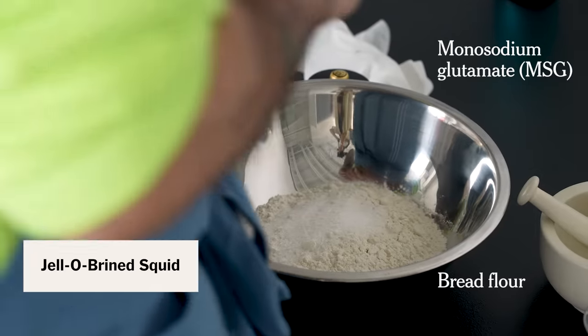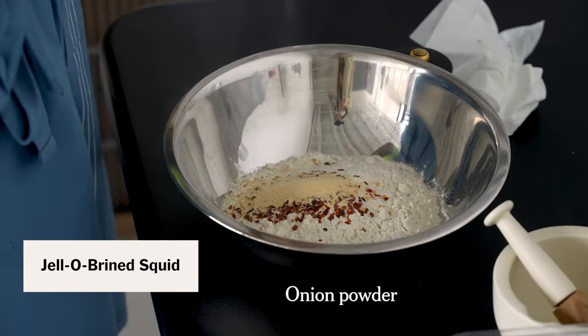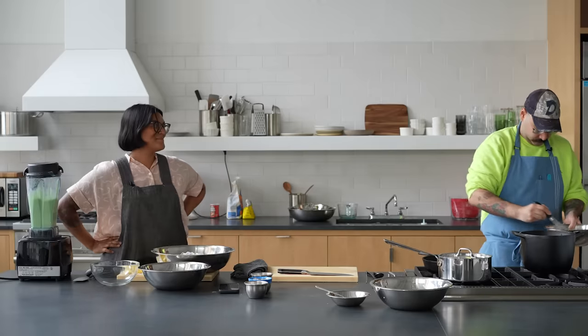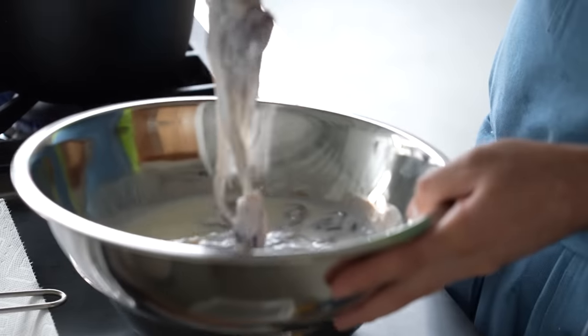I'm just making a quick dredge — so some bread flour, a little MSG, onion powder, garlic powder, red chili flakes, and some salt. How's it going? Good. I'm about to fry some calamari.